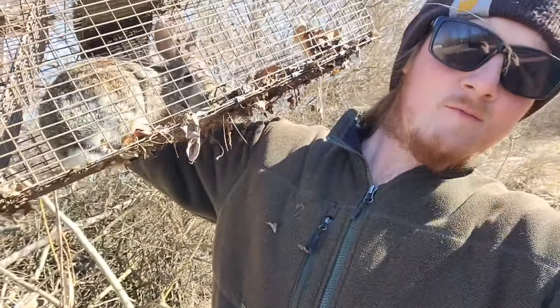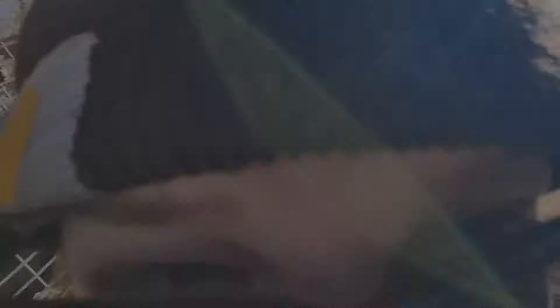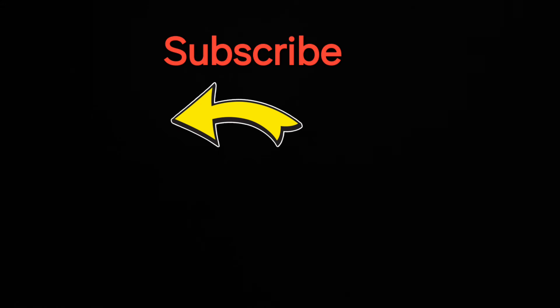We're going to leave the traps out for a couple more days and if we get another rabbit I'll show you — if not, this is all we got. I hope you guys enjoyed the video, see y'all in the next one.